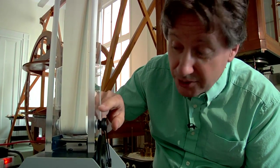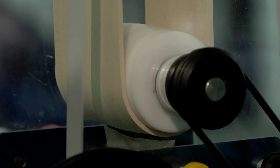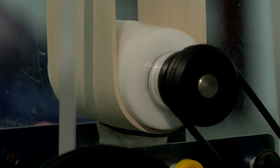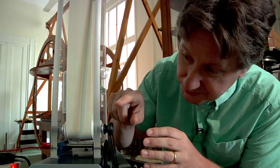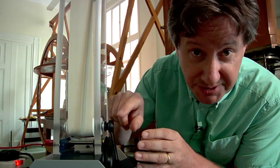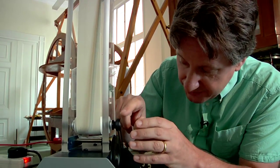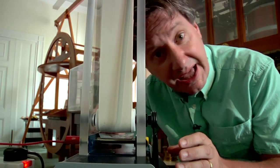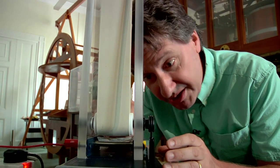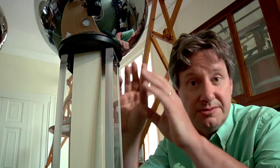As the rubber belt approaches the plastic roller, the electrons in the rubber are attracted to the plastic roller. The material of the roller has been chosen especially to make this happen. This leaves the outer surface of the belt positively charged. As the belt travels round it passes the lower comb, and electrons are attracted across the gap onto the belt. These electrons are then taken up on the belt to the upper sphere.